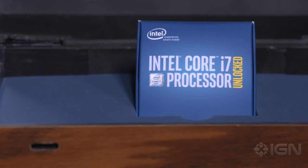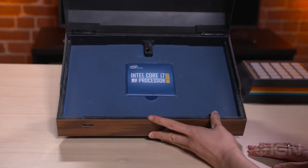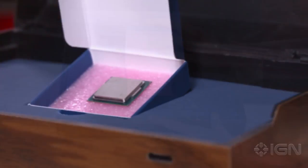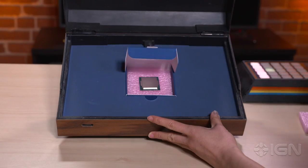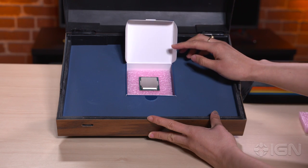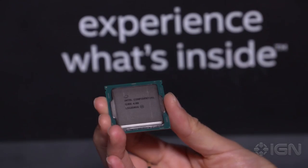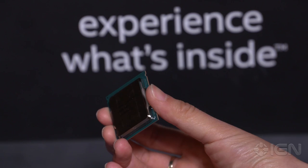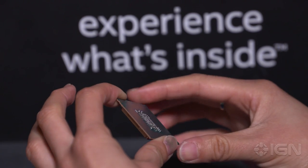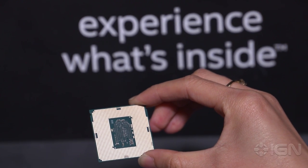Pretty cool bit of circuitry, honestly. I think it's a pretty nifty little trick. Inside here we have Intel's latest processor — this is the Skylake processor that they announced at Gamescom. It's their Core i7-6700K, which means an unlocked and therefore overclockable processor. It's a quad-core chip with four cores, eight threads, a base frequency of four gigahertz, and turbo boost up to 4.2 gigahertz. This is a 91 watt part.